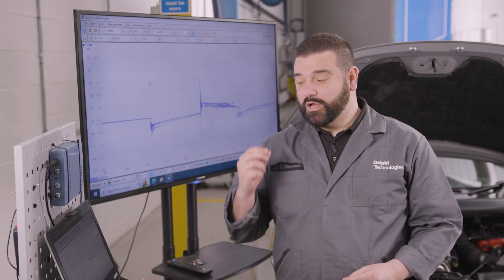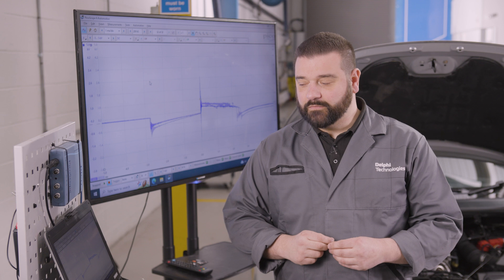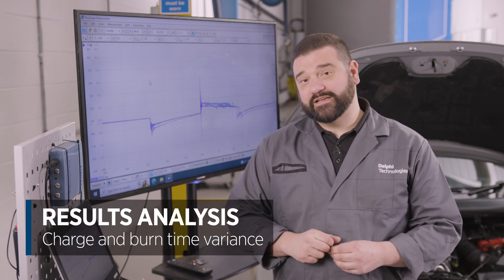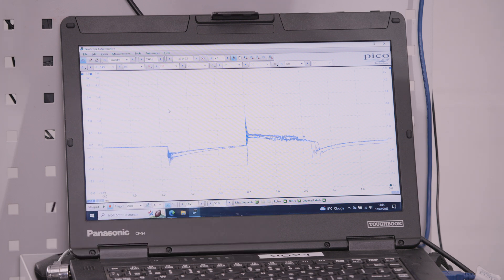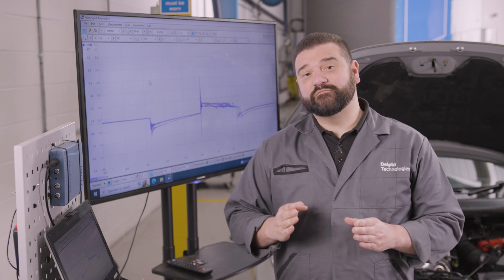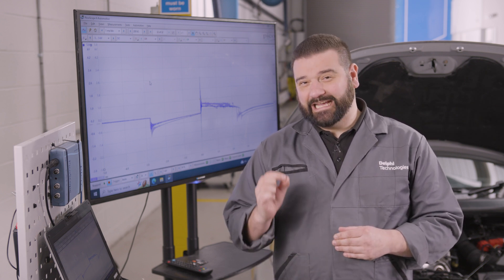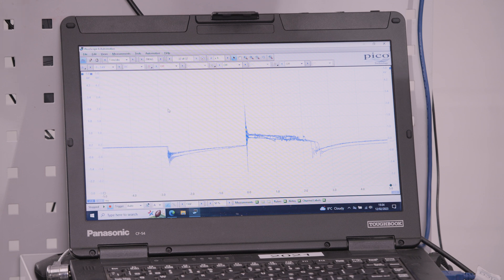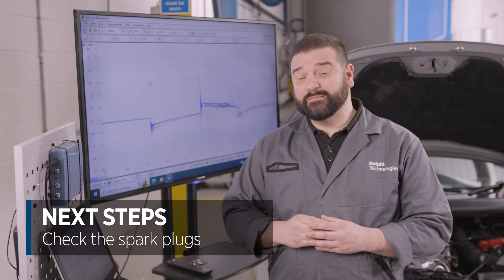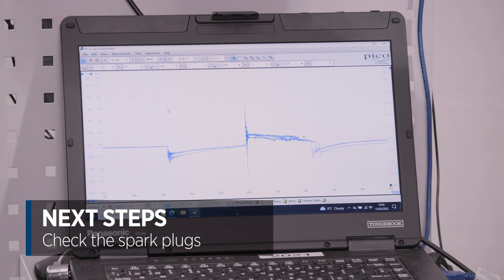A question we might get asked is why are they not exactly the same. The first part we're seeing is the charge time and the second part of the graph is the burn time. They're not exactly the same because there will be a small difference in the spark plugs — as the gap is bigger we need more voltage, and we might need a different amount of burn time depending on the exact gap of the spark plug. If there was a trace on screen which was completely dead or extremely short or long — very different compared to the others — then the next step would be to make sure that the spark plug is correct and gapped correctly.